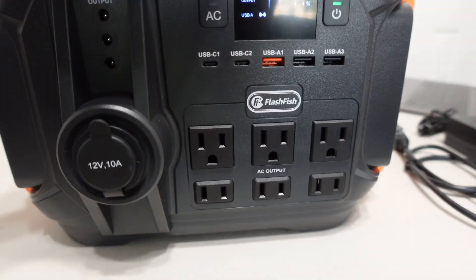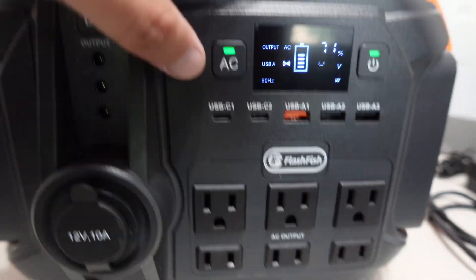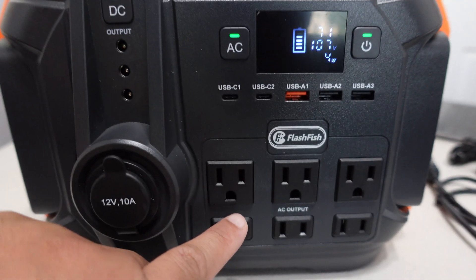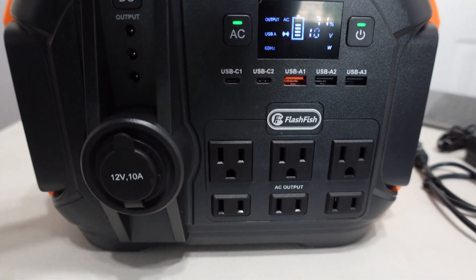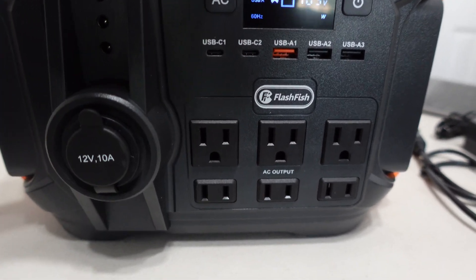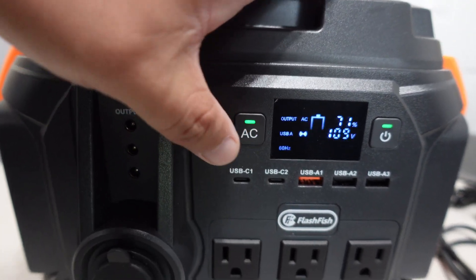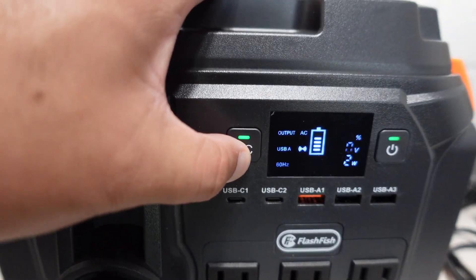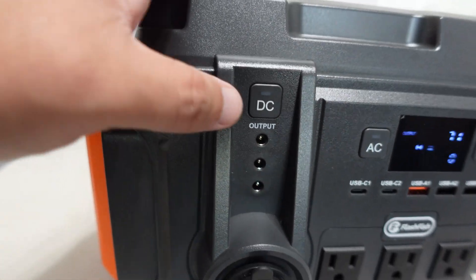If you want to use the AC outlet, you turn on the AC button and that will activate it. From the manual, it says these outlets do not turn off automatically — you will have to turn them off manually, even if nothing is plugged in. Just hold the AC button to turn it off.